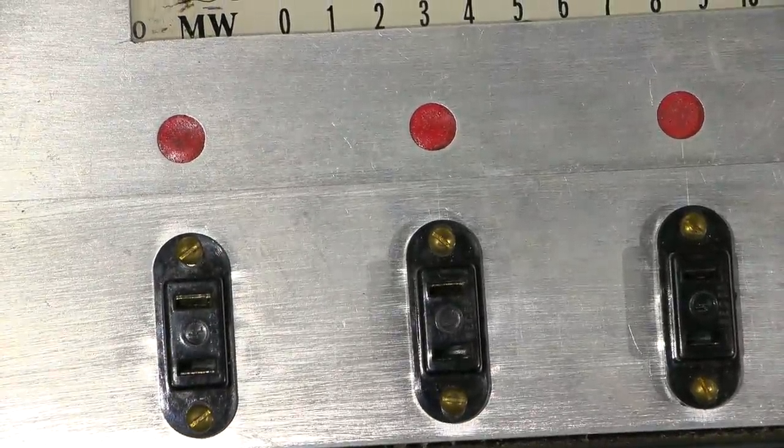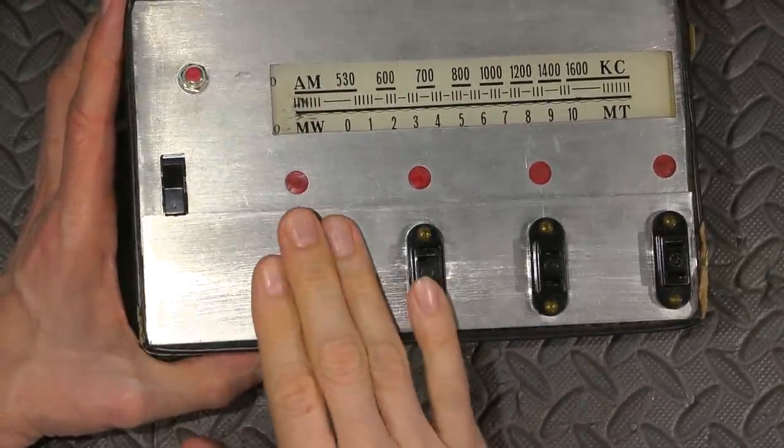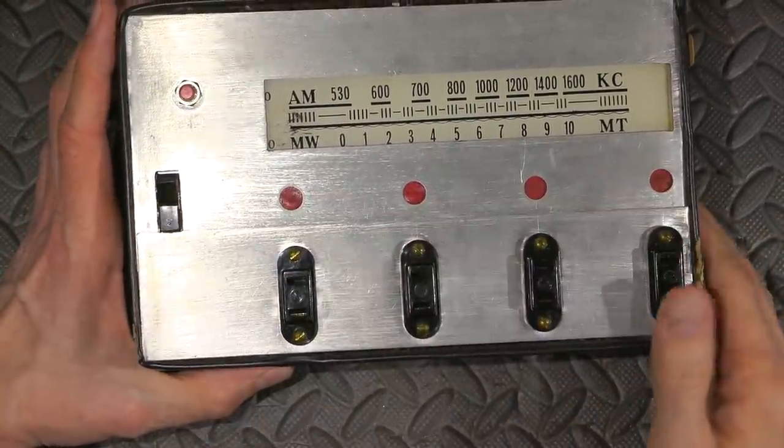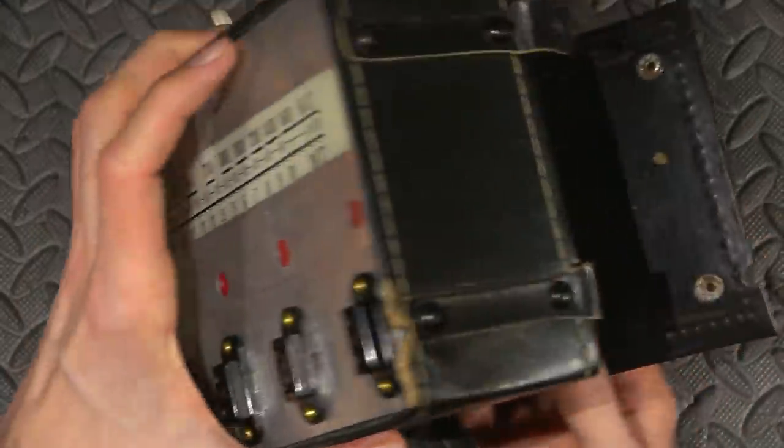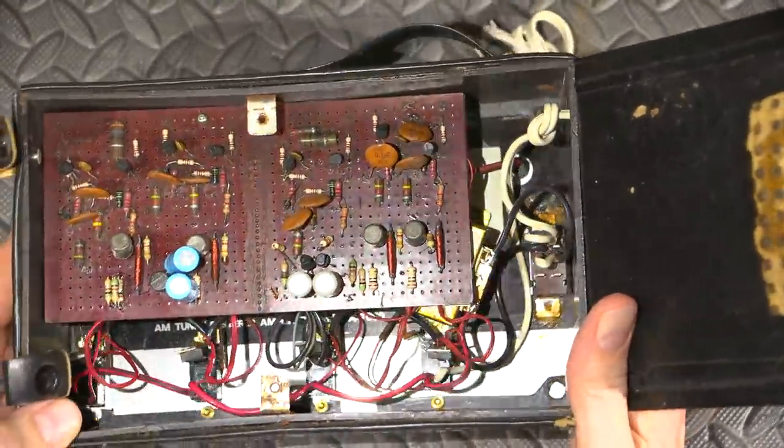Maybe this was used for Christmas lights or something like that. Maybe this is supposed to sequence — to turn Christmas lights on and off. Somebody may have put this together to sequence Christmas lights.